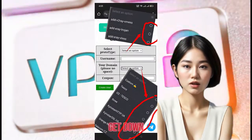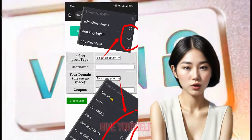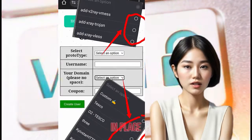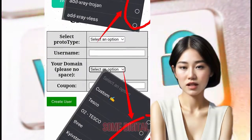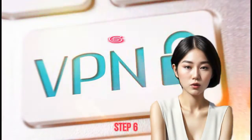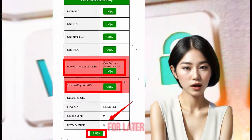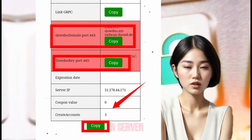Step 5: Select your protocol type, pick a domain, and give yourself an epic username. Once you've got all your data in place, hit that Create User button. Pro tip: make sure to save all your precious data for later — you'll thank yourself when you're knee-deep in server setups.